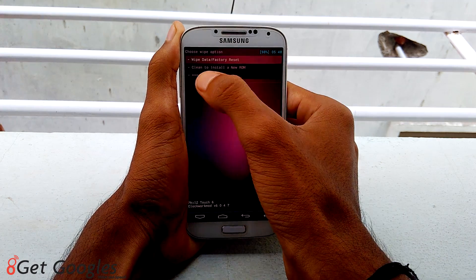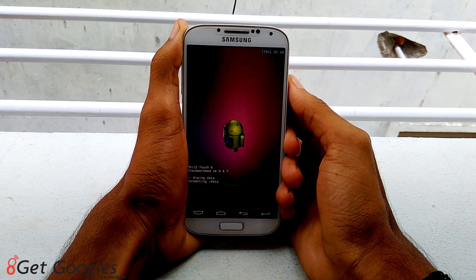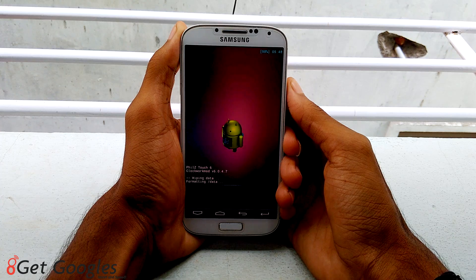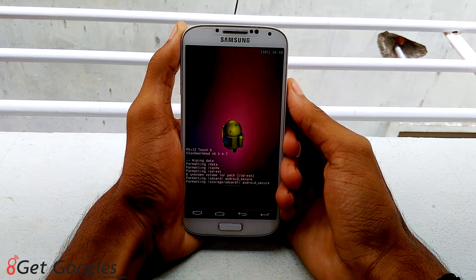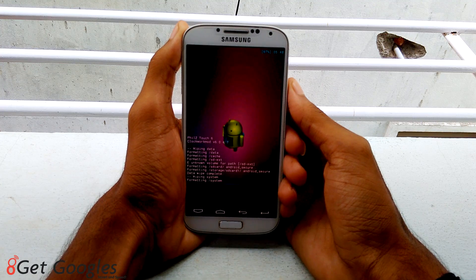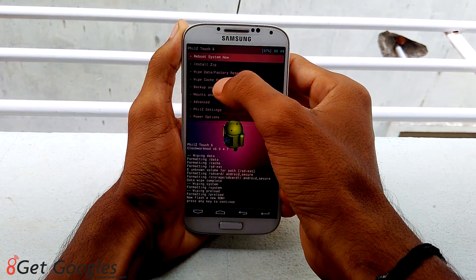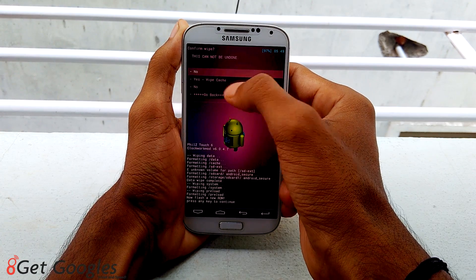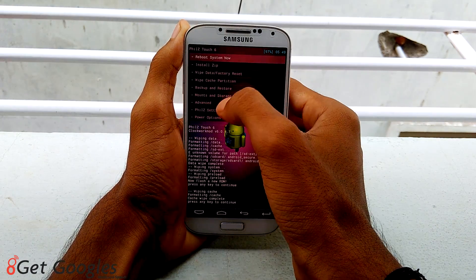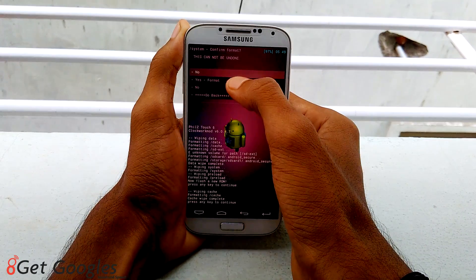Now do a factory reset by selecting factory reset and tap on OK. After that, wipe the cache partition and tap on yes. Then go to mounts and storage, select format system, and tap on yes format.